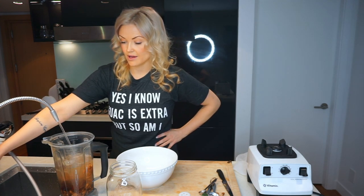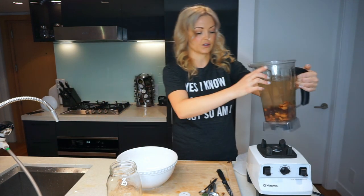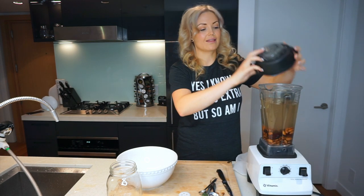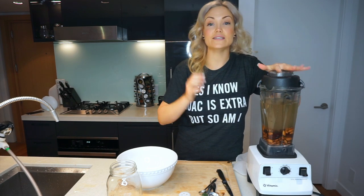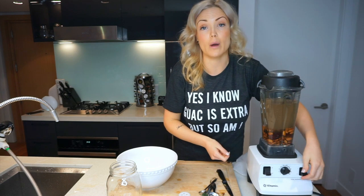I'm not gonna do quite two liters because if you fill it to the top of the Vitamix, when you blend it, it starts to overflow like a volcano. Now we're gonna time this — you're gonna want to blend this on high for two minutes.